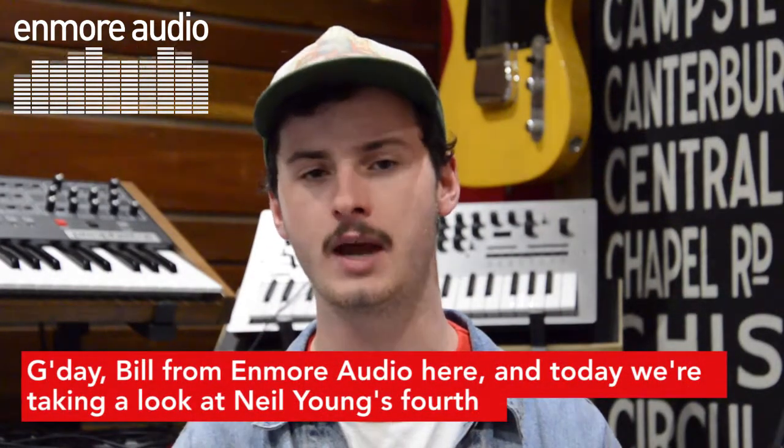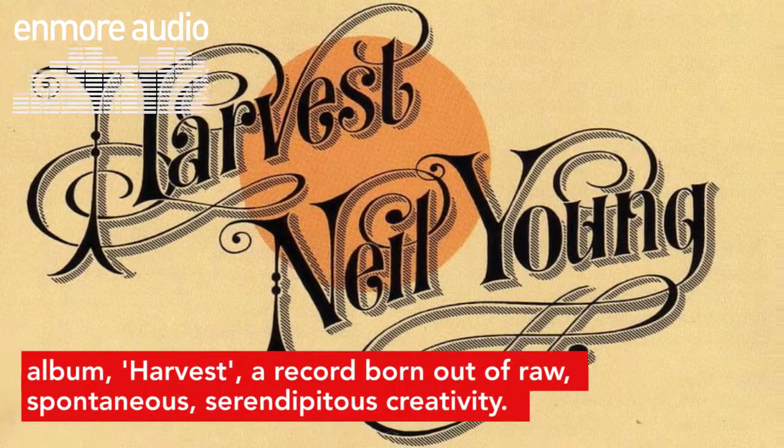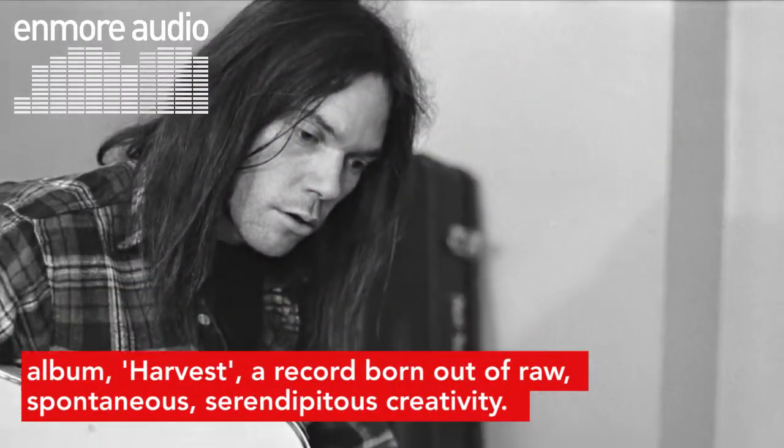G'day, Bill from Enmore Audio here, and today we're taking a look at Neil Young's fourth album, Harvest, a record born out of raw, spontaneous, and serendipitous creativity.